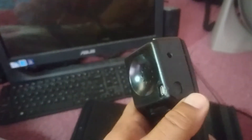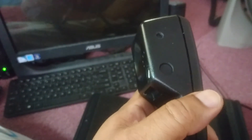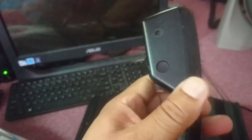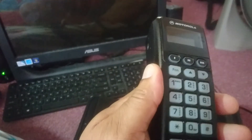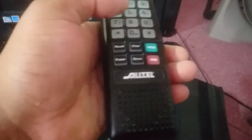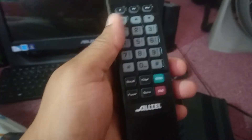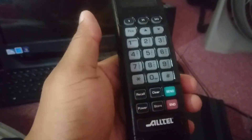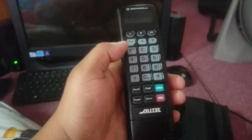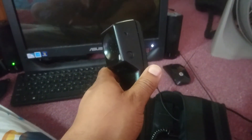The best part is that you can actually answer and hang up calls just by pushing the button, so you can truly use it without having to touch your cell phone. The built-in speaker is loud enough, and since it's across from the microphone, if you're using an automated voice system you can push the buttons and it'll recognize the tones. It took me about an hour to put it together.